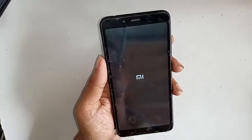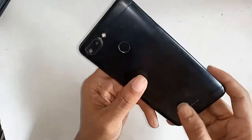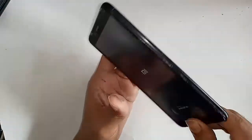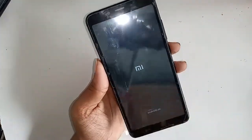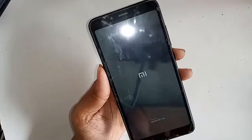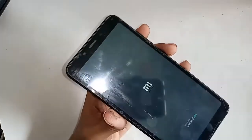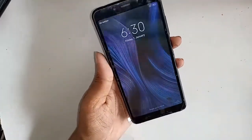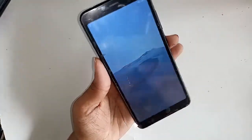Hi viewers, the phone in my hand is a Redmi 6. The problem with this phone is that the back button, menu button, and call button are not showing on the display. Today I'll show you how to fix it — how to show the three navigation buttons on the display of this phone.